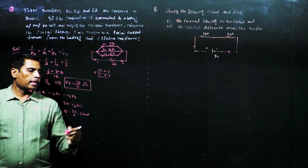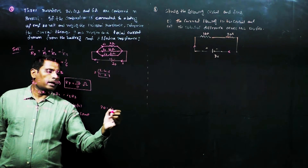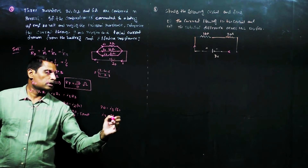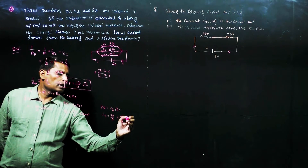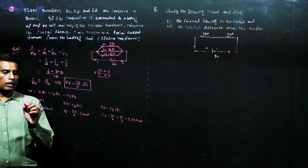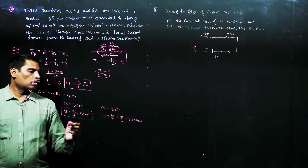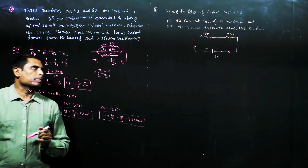Similarly, V equals I3 into R3, so 20 equals I3 into R3. R3 is 6 ohms, therefore I3 equals 20 by 6, which equals 10 by 3, approximately 3.33 amperes. So the currents through the individual resistors are: I1 equals 10 amperes, I2 equals 5 amperes, and I3 equals 3.33 amperes.